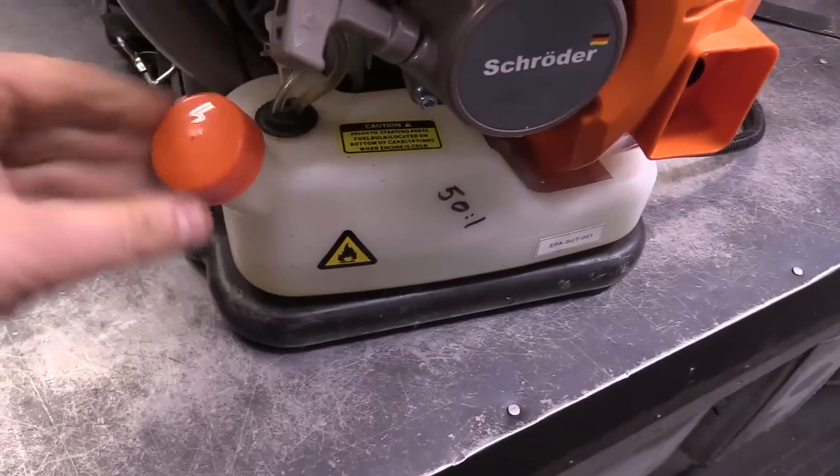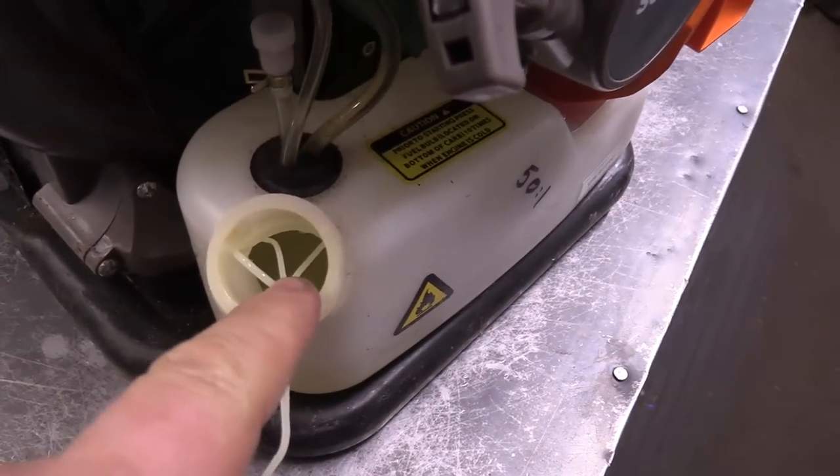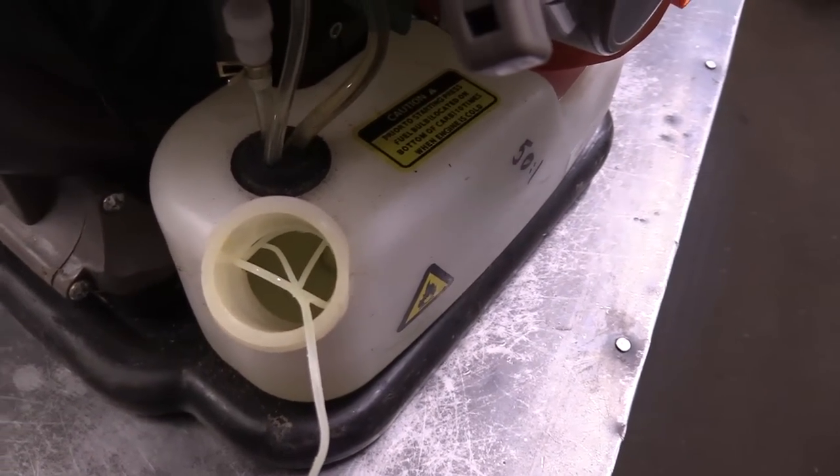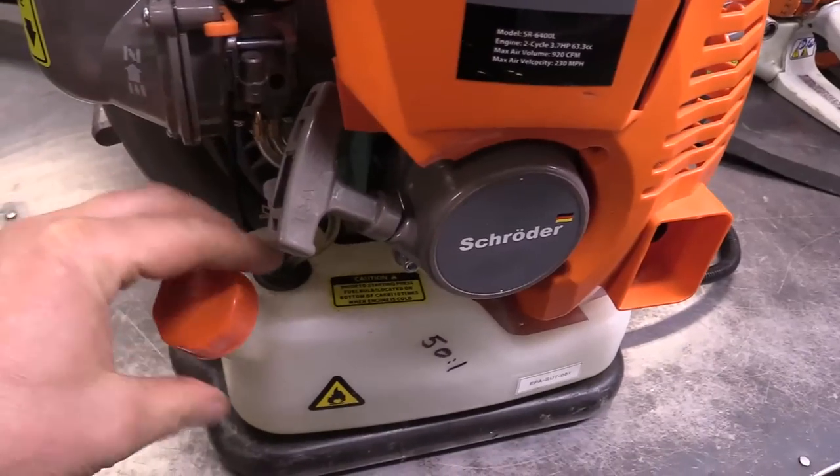The customer brought it in and said he ran it with straight gas — very honest about it. You can see the gas is still in there and it's not colored at all, which confirms there's no oil mixed in. So let's take this thing apart.